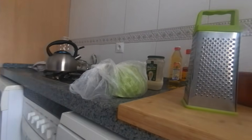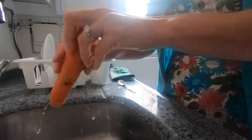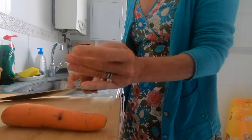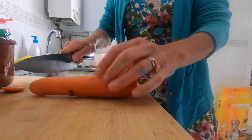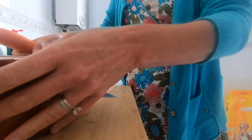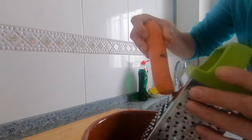So first of all, I'm going to wash our carrots. Probably should peel it, but we're on lockdown and we don't have a peeler. So as long as I've washed it, it should be fine. So we're going to grate into my empty bowl. Carrots. Percy likes carrots.